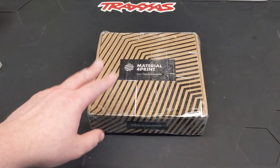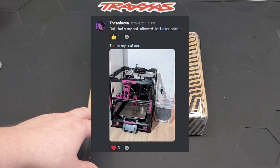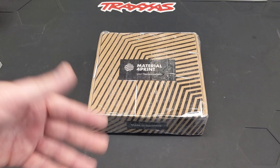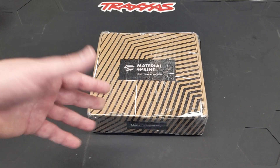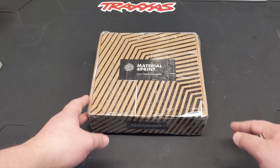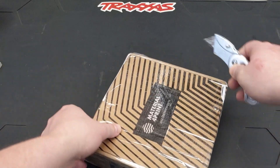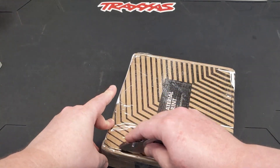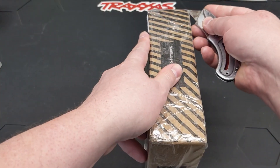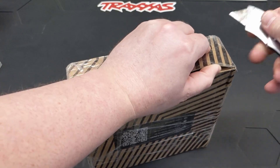In today's video, we have a very special package all the way from Germany. This is from a member of our Discord, Thea. When I mentioned them before, I said 'Annie Nova' because I was trying to make sense of the username, which they got a good laugh out of. I reached out again and was like, just Thea — spelled T-H-E-A. I'm not very familiar with that name. But yes, these were made in Germany. This isn't the box — I guess this is where they get their filament from. But these tracks were made in Germany. These are monorail tracks that they've been working on, and we've kind of watched in Discord through different design iterations. I think it's super interesting.